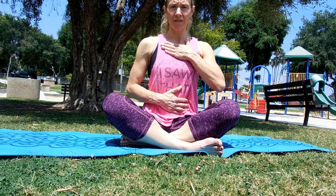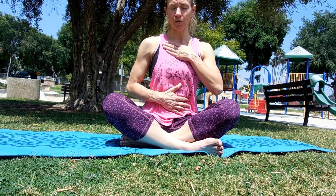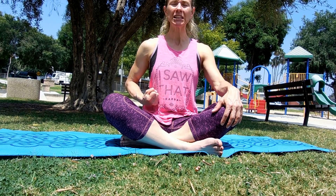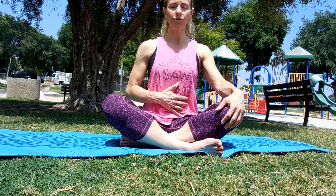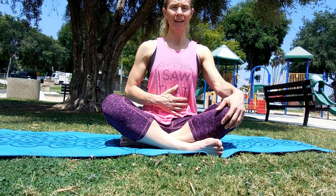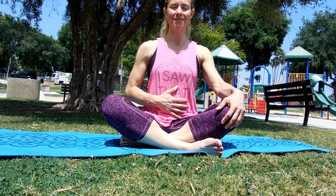Most of us who breathe into the chest may have felt the hand on the chest move more than the belly. We're going to practice getting more oxygen in through the belly — inhale and feel your belly expand like a balloon, bringing oxygen into the belly. As you exhale, push the belly button toward the spine, forcing the air out slow and complete. Most of us don't take complete breaths because we're moving so quickly. Start with four seconds of an inhale and four seconds of an exhale.